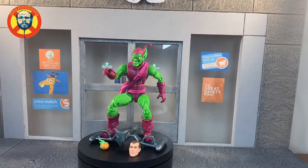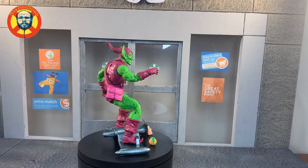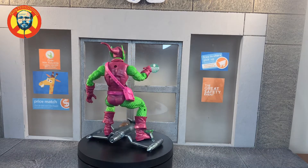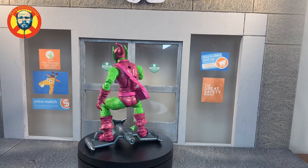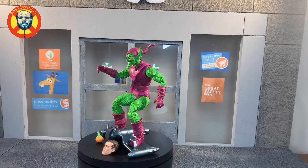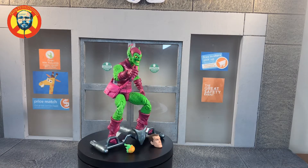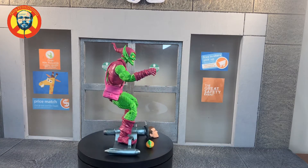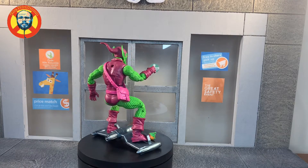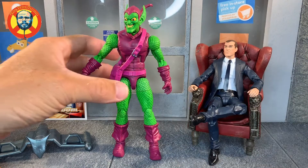Alright guys, here's the Green Goblin and all his beauty. He's definitely a lighter weight plastic than the previous version, which I've mentioned in reviews before. It seems Hasbro's going with lighter weight material and more flexibility. People have kind of hated on his head sculpt — we'll get to that in a little bit. Check out the scaling, it's beautiful. So here we have the Green Goblin in hand from the retro wave.